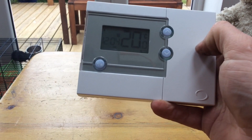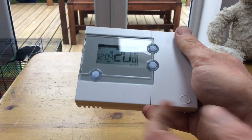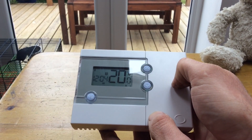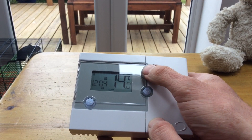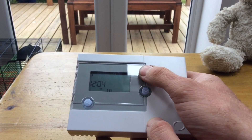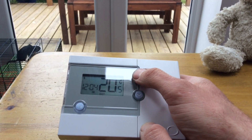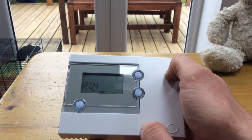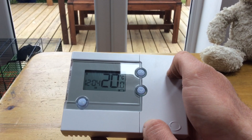Here are some basic setting tips. So you walk into your house and it's showing 20 degrees — that's the temperature of your house. You're too cold, for example. So you hit the up button, going to change this temperature to above 20 degrees, say 21. That is now going to send a signal to the receiver for this unit and that's going to bring your heating on.